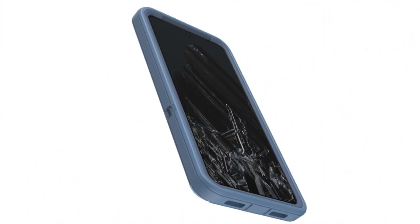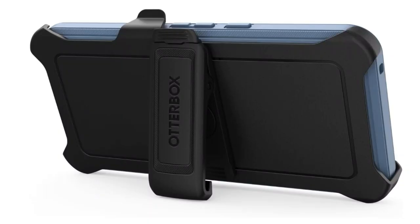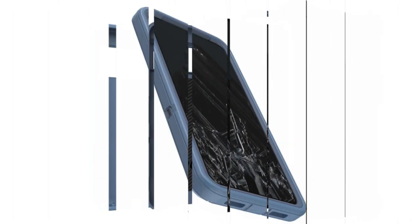The screenless design offers perfect touch responsiveness and is made of 50% recycled plastic. An integrated holster doubles as a belt clip and hands-free kickstand. Tested to endure four times as many drops as the military norm, with raised edges to shield the screen and camera. Multiple layers of protection come from the sturdy outer slip cover and inner solid shell, along with port covers that prevent lint, dust, and other debris from getting inside jacks and ports.